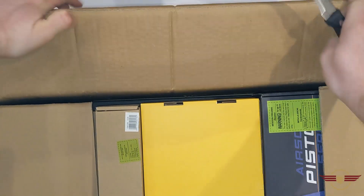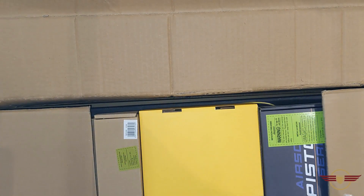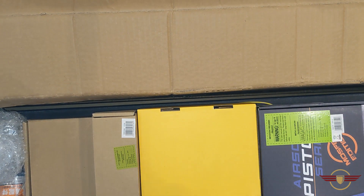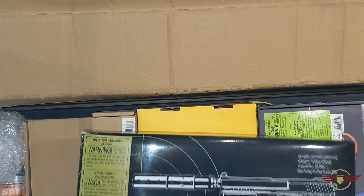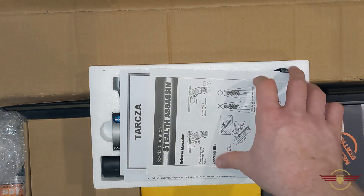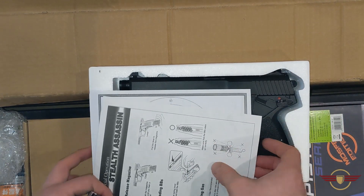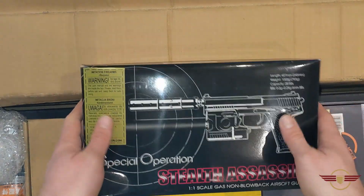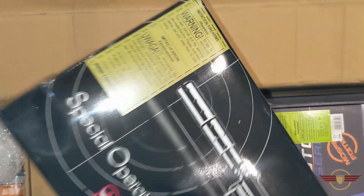This box is probably about four foot long and going well off camera — my camera's as high as it can go. First up we've got the STTI Mark 23. This is for Angry Panda — he wants one to do a bit of a project, so we dropped that on the order for him. That'll be on its way to him soon.